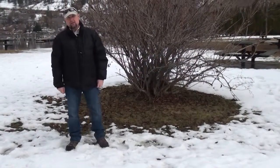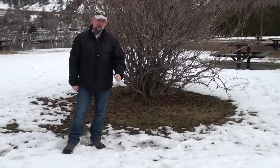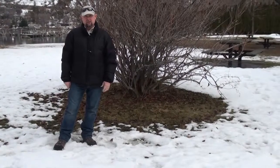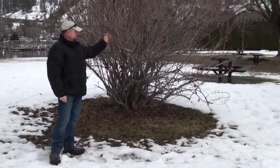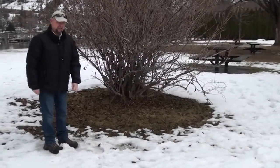Welcome to the Okanagan Garden Report. Here we are in early February and we're just getting into prime pruning season. So this week our plan is to talk a little bit about some pruning. Here in the background we've got a Wygala shrub, and these plants are a cane type shrub.